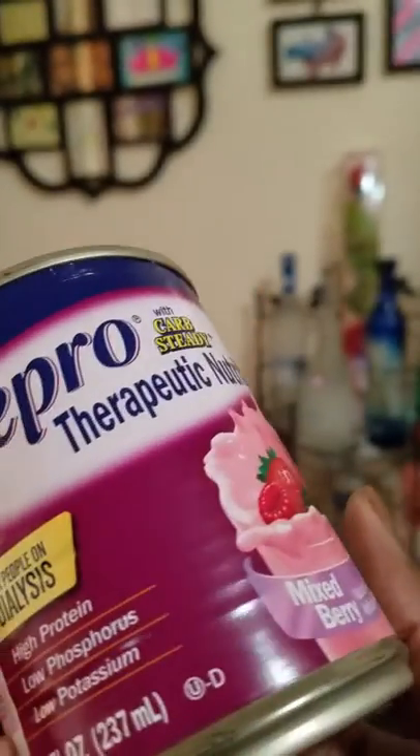I was gonna sing that 'shake it, shake it, shake it' song — you know that little white girl — but I can't sing as y'all can see. So we're just gonna shake the hell out of it. There's the shake well instruction — I knew it was somewhere on there.